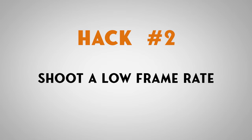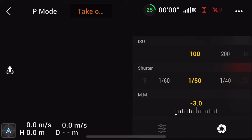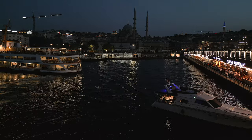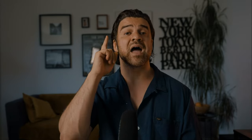Hack number two: shoot at the lowest frame rate possible. With the Mini 3 Pro you have the option to choose from 24, 25, and 30 frames per second. This allows you to bring your shutter speed to its minimum, which allows the maximum amount of light hitting the sensor while keeping the motion in your shot natural. So if your frame rate is 25fps, your shutter should be at 1/50th of a second. With that shutter speed and an f1.7 aperture, you will be able to film beautiful night shots.